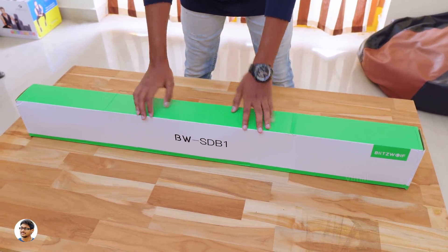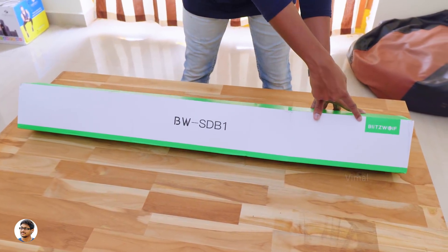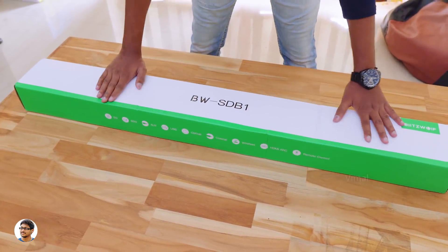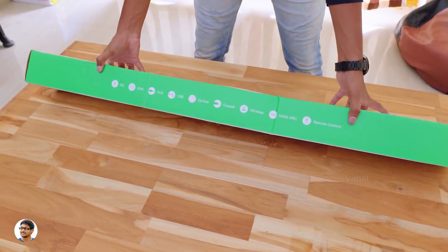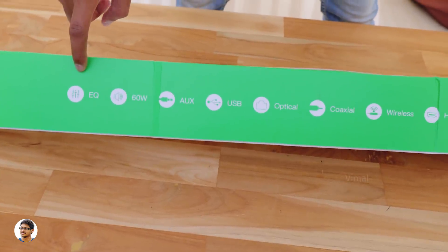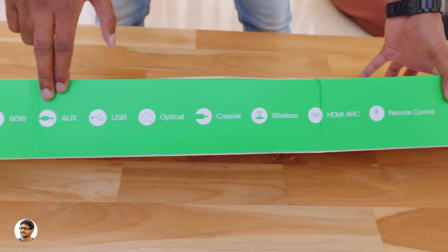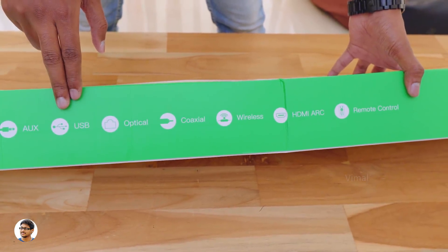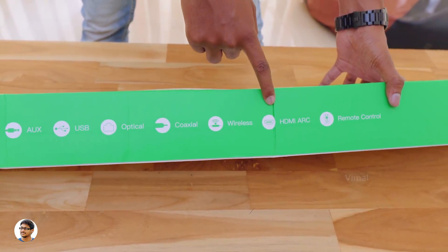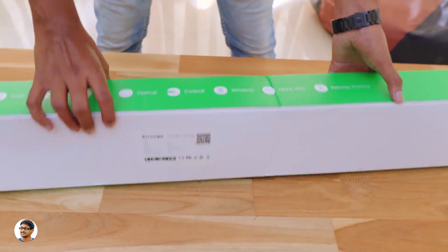Here is the Blitzwolf SDB1 soundbar. It comes in this sort of box packing. It's a 2.0 soundbar and has 6 full-range speakers and 2 passive bass radiators. You've got the Blitzwolf logo here and the model is BW-SDB1. This soundbar has a lot of preset EQ modes like movie mode, music mode and more. It can produce a max output of 60 watts and supports multiple connectivity options like aux, USB, optical cable, coaxial cable, Bluetooth, and HDMI ARC. Along with the soundbar, the company also gives you a remote to control it.